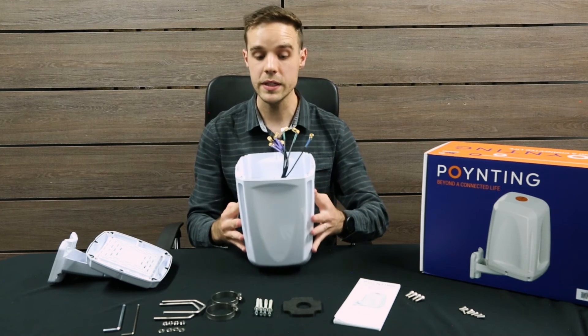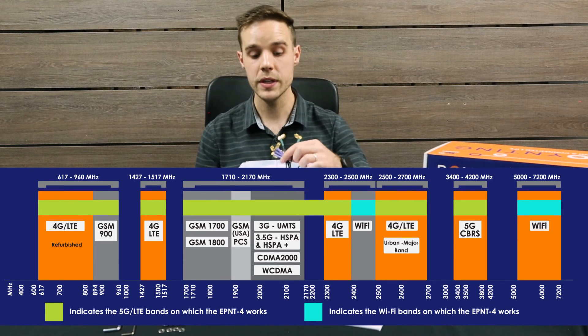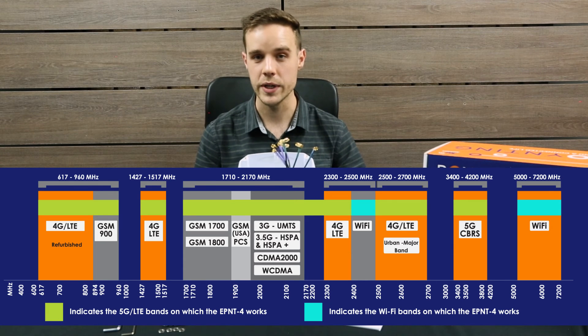The cellular LTE antennas work from 600 MHz all the way to 4.2 GHz, while the Wi-Fi antennas are dual band for 2.4 GHz and 5 to 7.2 GHz. The GPS antenna covers the necessary GNSS frequency space.